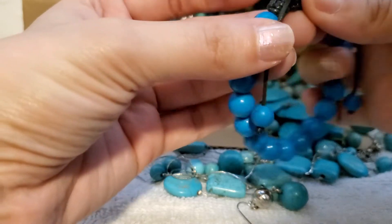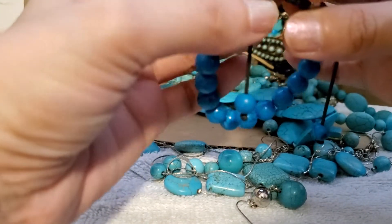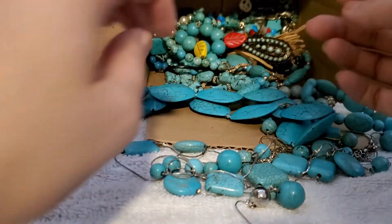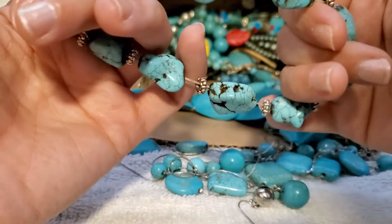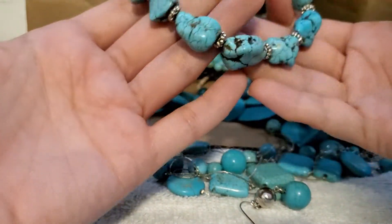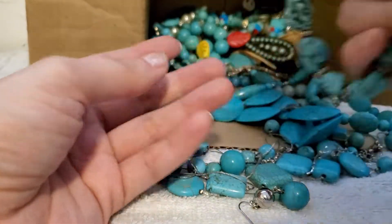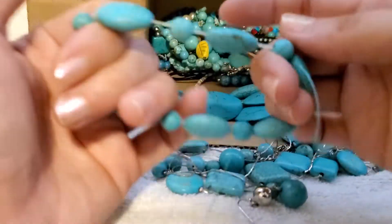And we have some nice dark dark blue bracelet here. This has come a little undone so maybe I will take that apart. It's still got some nice stretch — really nice, that's in good condition.